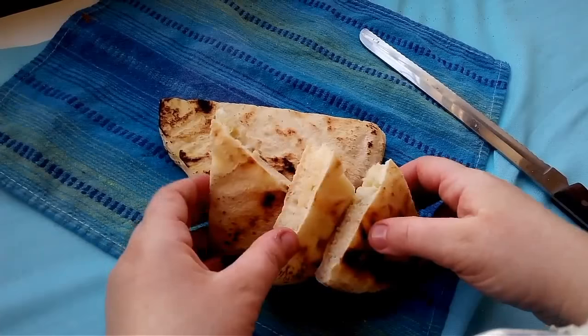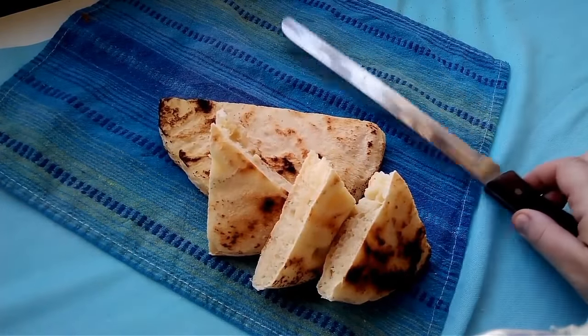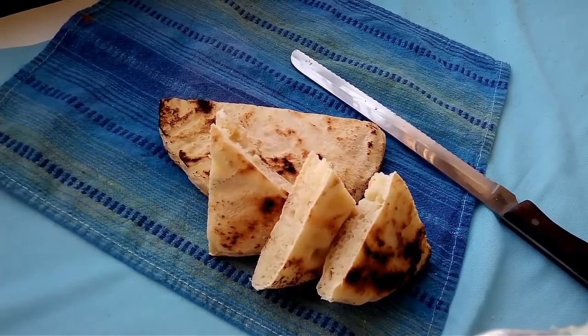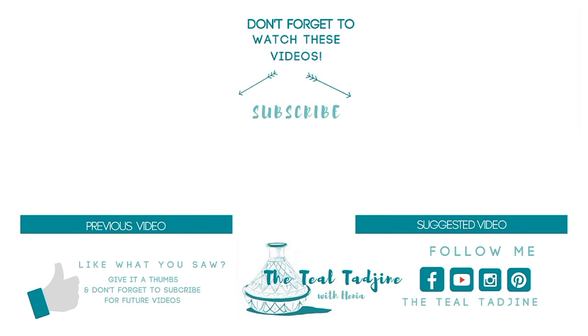I serve these to my family for lunch and dinner. Inshallah I hope you like this recipe and I encourage you to give it a try since it's a really easy one. If you enjoyed this video don't forget to give it a thumbs up and let me know what you think in the comment box below.